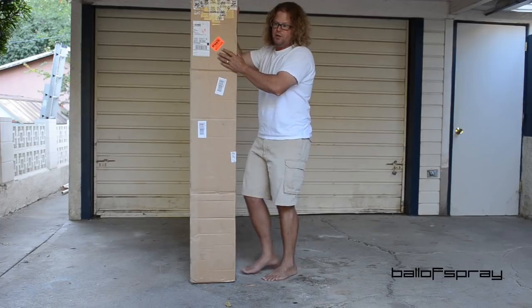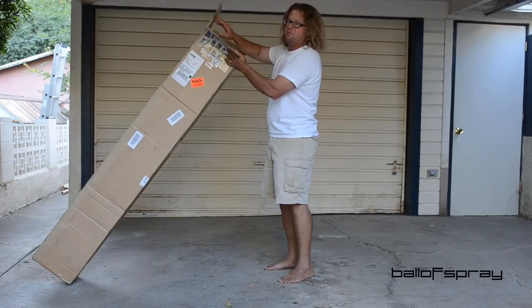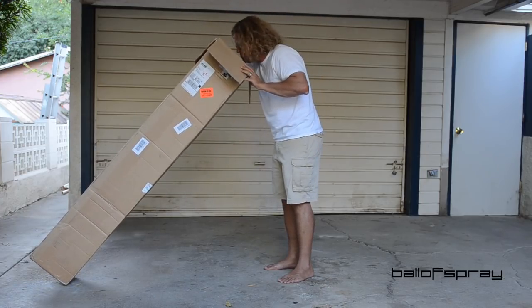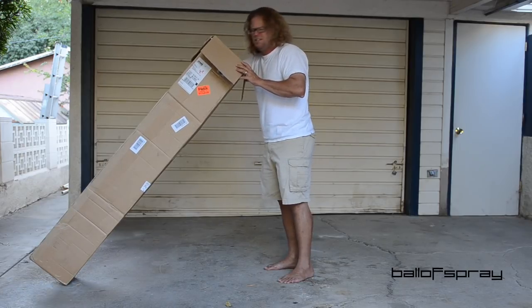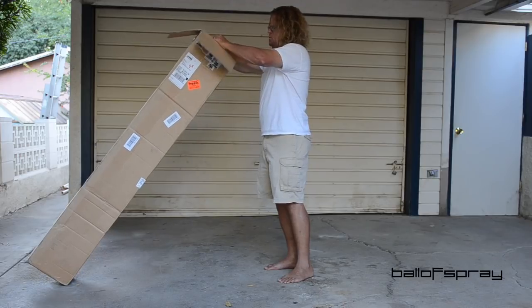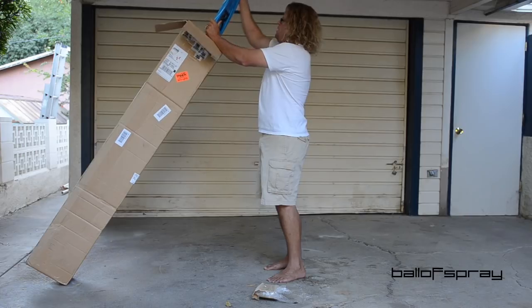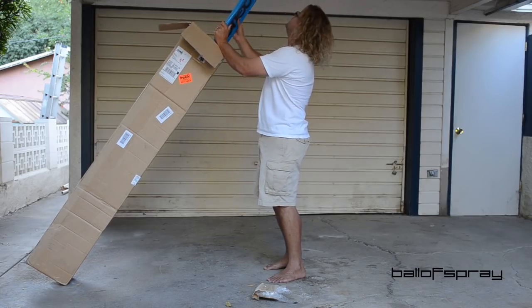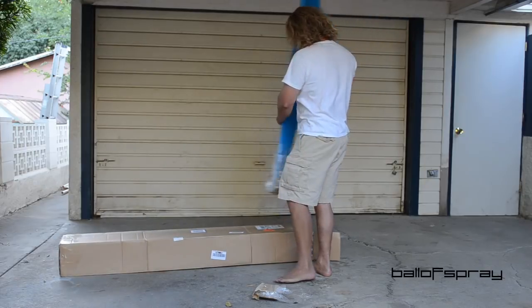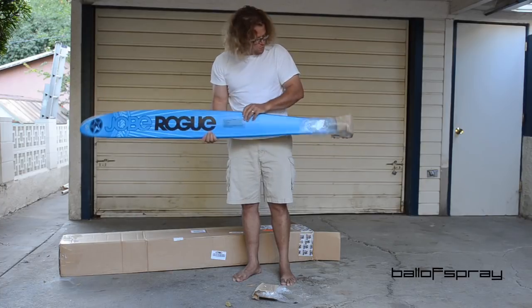So let's take a look. I really haven't looked in here. Smells a little bit like blueberry pancakes, I think. A little protection. It is very, very blue and black. It's pretty.